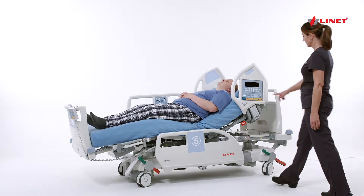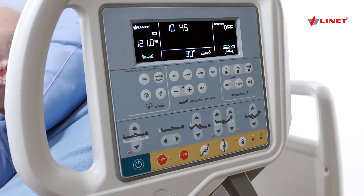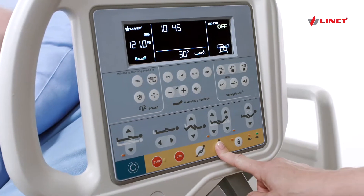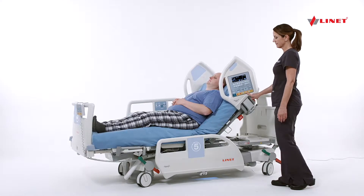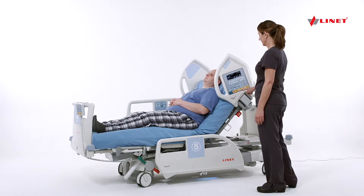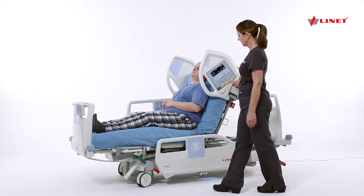To bring the bed to the mobilization position, first press the green go button, then press and hold the mobilization button on the iBoard panel. Mobilization can be performed in combination with the side rail override feature and lateral tilt for egress and ingress of shorter patients.